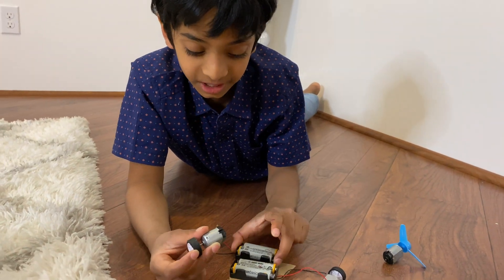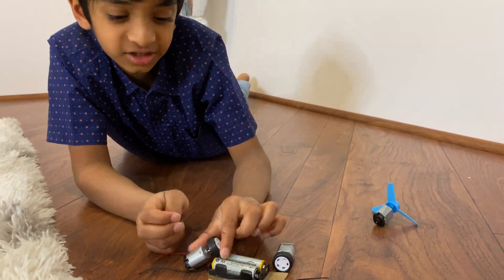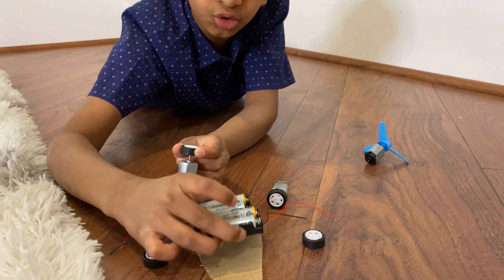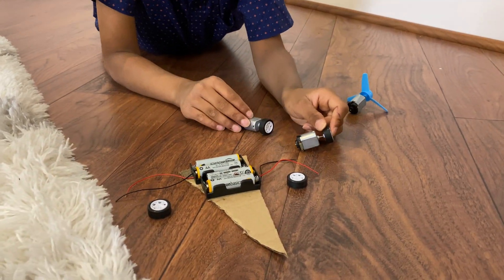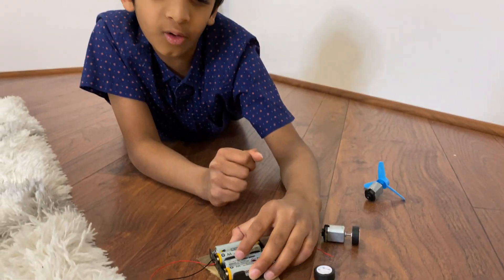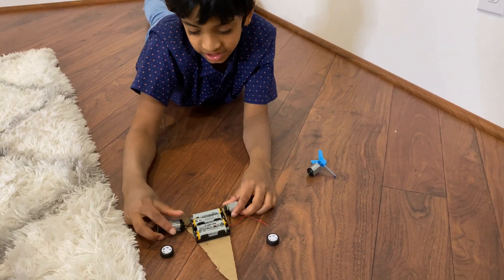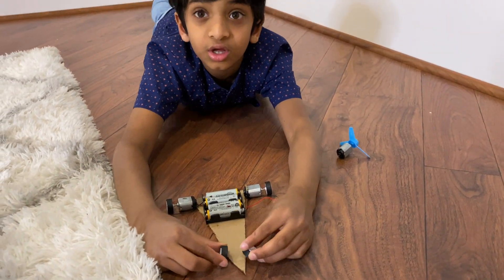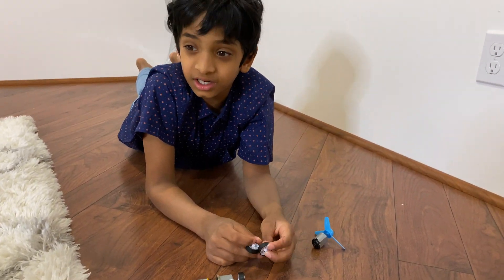I actually got a super brilliant idea when I was trying to make my car. I took my wheel and attached it to the DC motor. That's why I need two battery packs, so I can attach both of them. I'm going to add them and keep them here. And then, over in the front, we're going to use my axle. Then we're going to test my car out — that'll be fun.